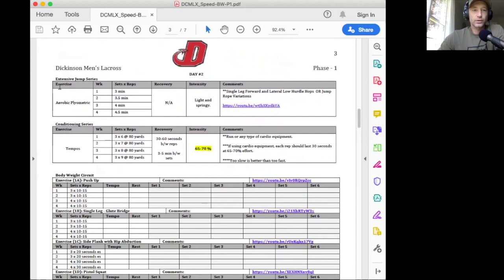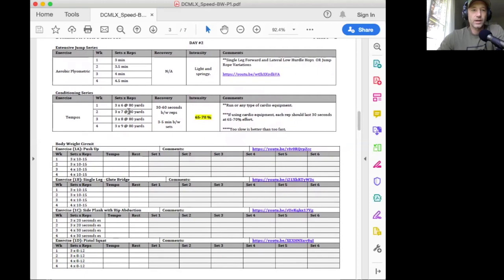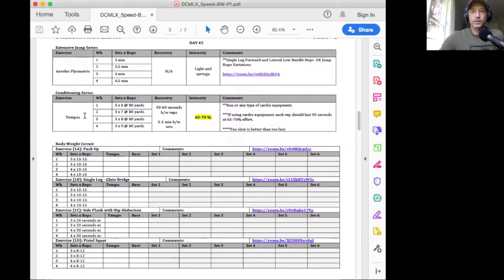On our low intensity day, we're going to do our extensive jumps — not maximal effort, more low intensity little hops, so aerobic plyometrics. Take a look at the video. They should be light and springy, and the volume goes up week to week — we're going to start with three minutes and then into three and a half, four, and four and a half. Tempos are super important. It's something we're going to use a lot throughout your four years. The upperclassmen know — these tempos are basically an interval sprint, but they're only done at 65 to 70% effort.